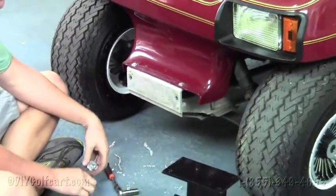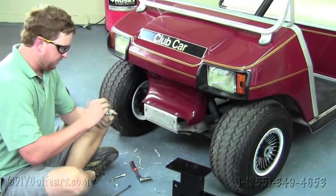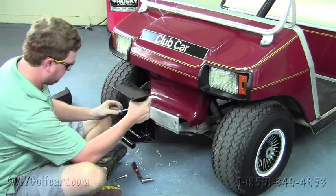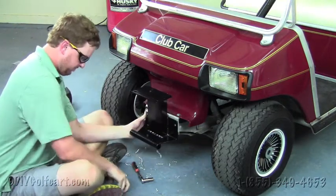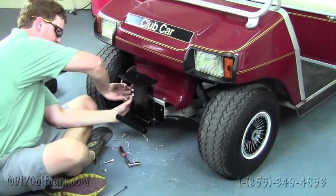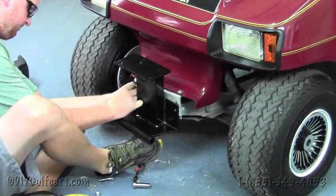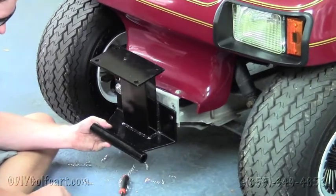Once we've got both sides drilled out, supplied in the kit will be some new bolts, washers, and a nut. So we're going to take our winch mount and our snow plow mount. We've got a nut and washer — put a washer on the back side, then put the nut on. Now we'll do the same to the other side.